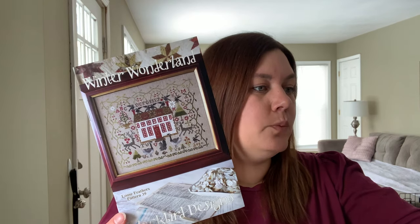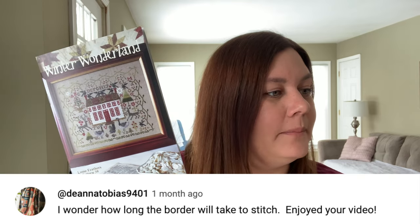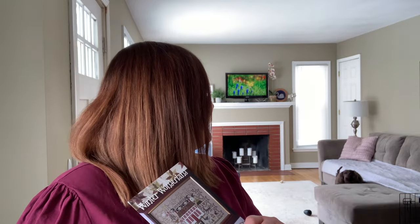So back in early February I had a giveaway going on for Winter Wonderlands from Blackbird. This used to be an out-of-print chart but it is now available — Blackbird Designs released it once again. So this is available wherever you get your patterns. I purchased a new pattern and wanted to give it away, and the person who won is Deanna Tobias — Deanna Tobias 9401. Congrats! I will get this in the mail to you. My email is crossstitchkate1 at gmail, or reach out to me on Instagram. Send me your address and I'll get this mailed to you.